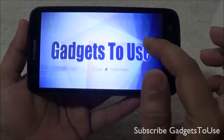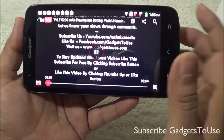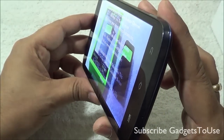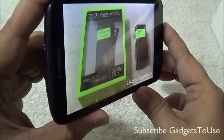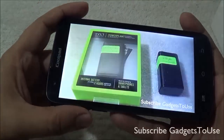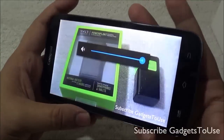As far as audio settings are concerned, we do not see any audio enhancement options within the sound settings on this device. You also have the option of sharing the 3G internet by creating a Wi-Fi hotspot, and you also have support for USB tethering on this device.